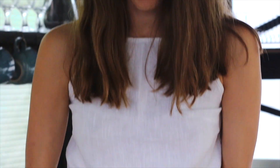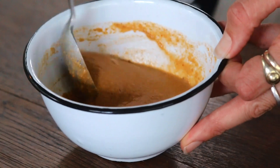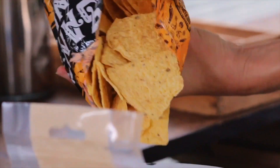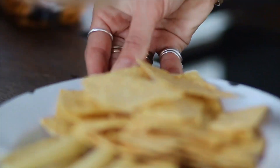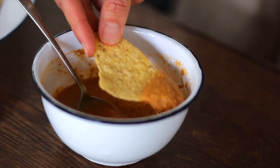Just add the water slowly as you go — you can't go back, so don't add too much. And we are good to go.